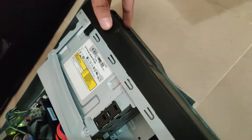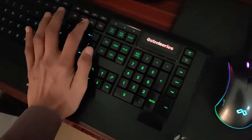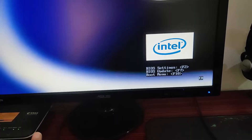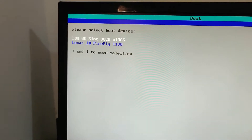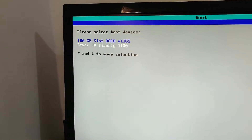Okay, let's start. Power on the system and press F10 to open the boot menu. Select the USB stick and press Enter.